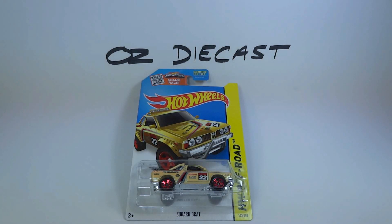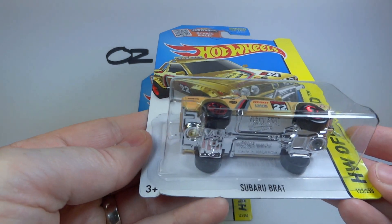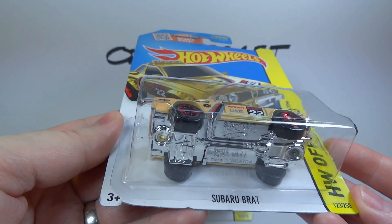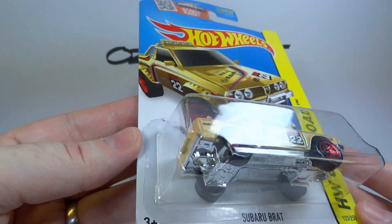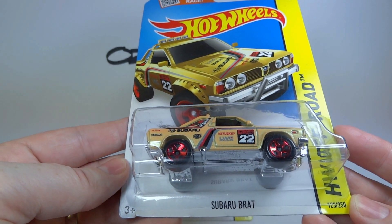Hi everyone, it's Oz Diecast here from Australia, and today we have the 2015 Hot Wheels Subaru Brat Kmart exclusive. It was only available in US Kmarts, not Australian Kmarts, and of course it's known as the Subaru Brumby in Australia.